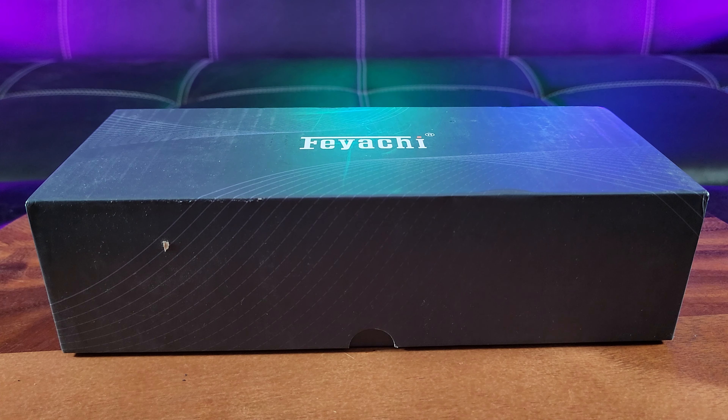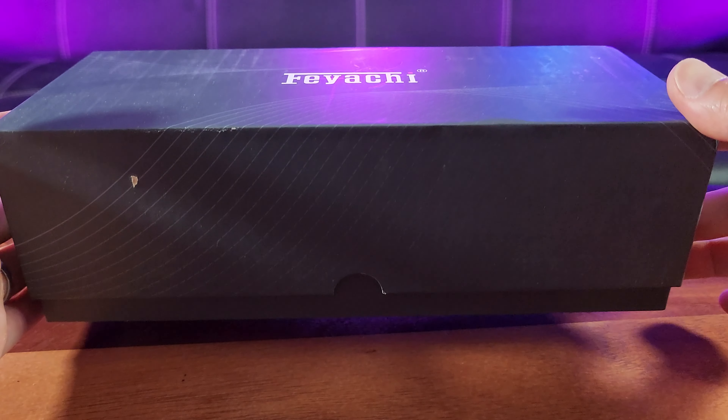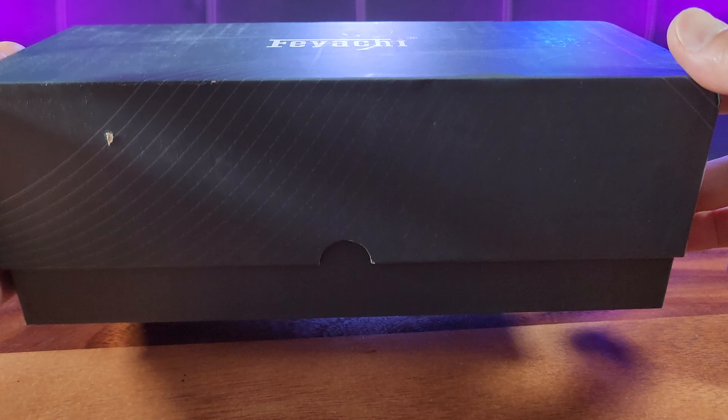Are you looking for the perfect combination kit with a red dot, magnifier, and reflex light? I have the perfect combination package for you from Feiyachi.